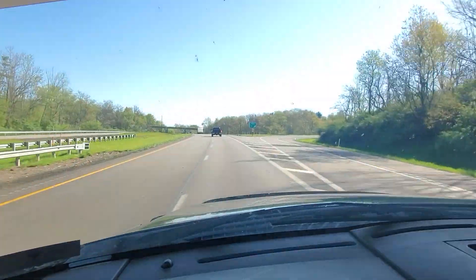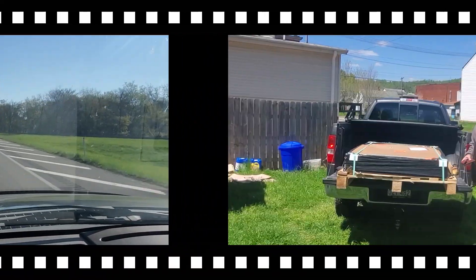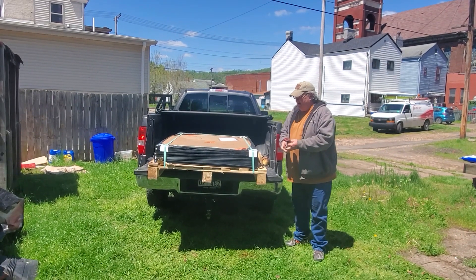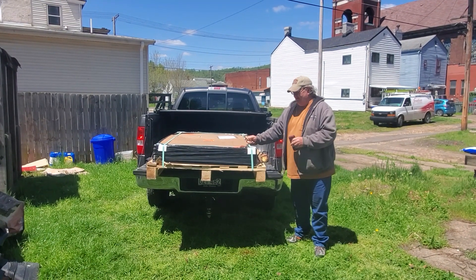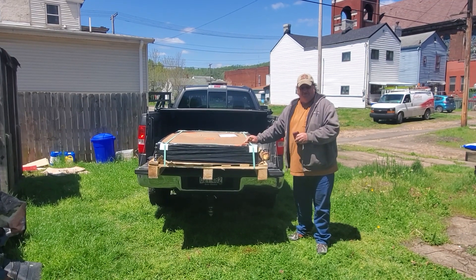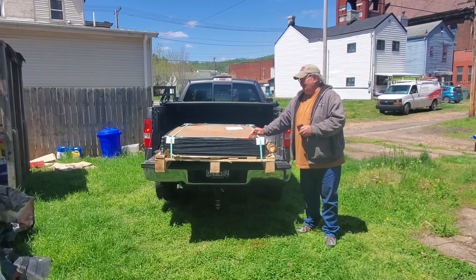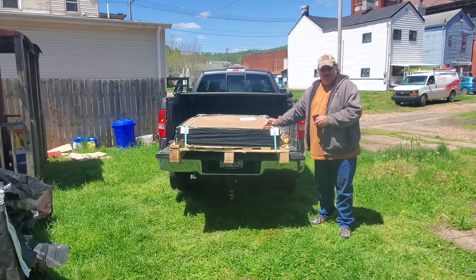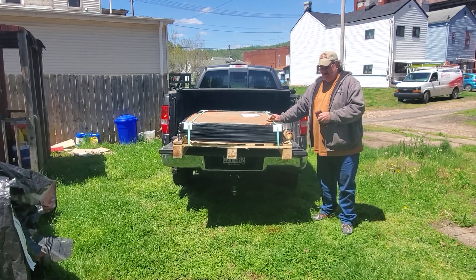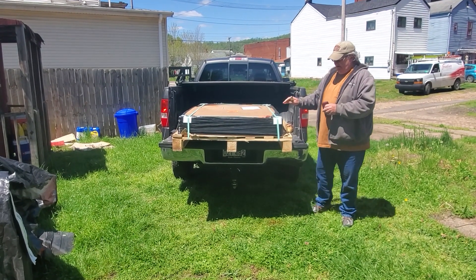I'm happy to go get my solar panels. Hey y'all, this is Joe. And Gail — this is Gail behind the camera. These are the solar panels. I went and picked them up this morning from the freight company. I'm going to open them up now, check them out, and I'm going to test each one to make sure we're good.